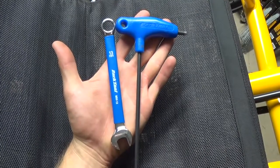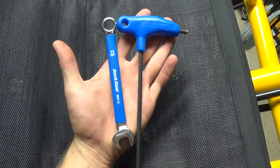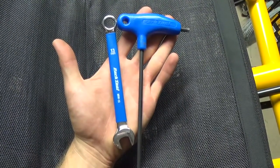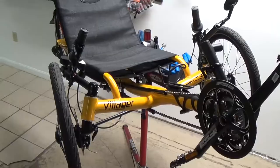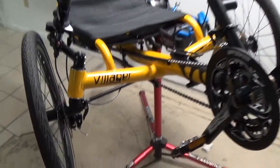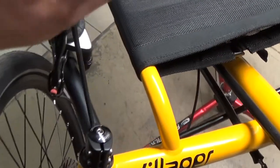Today I'm going to show you how to change the spindles on your Cat Trike. The tools you will need are a 5mm hex head wrench and a 13mm box end wrench. You can start with either side of the trike — I'm going to start with the right side.